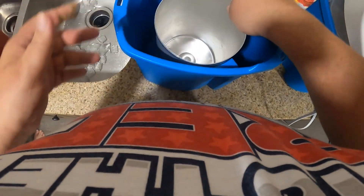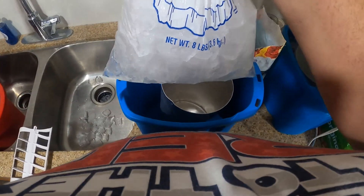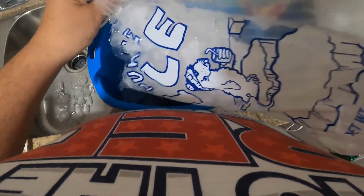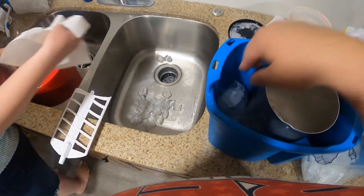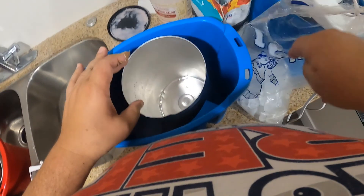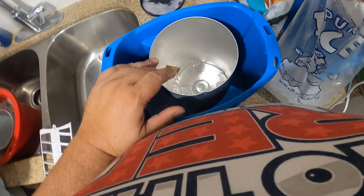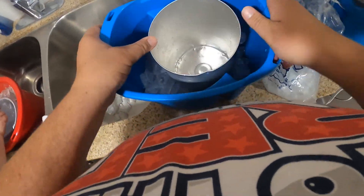Take your canister, put it in there, make sure it spins freely. Take your ice and pour it in to the bottom — about three inches. Make sure your chunks are broke up, and make sure you have enough ice on the side to pour.